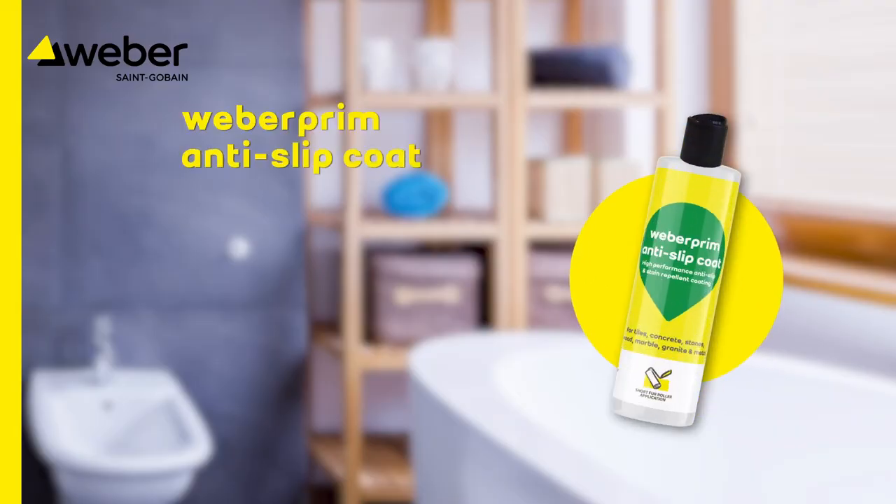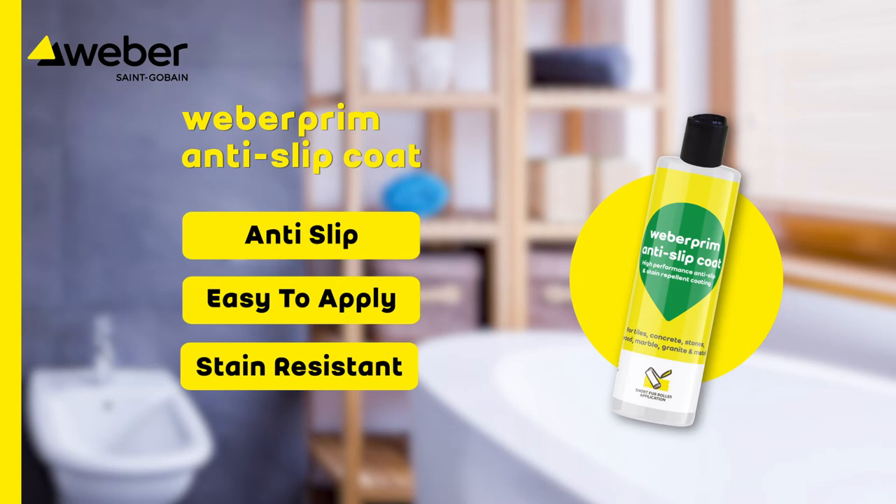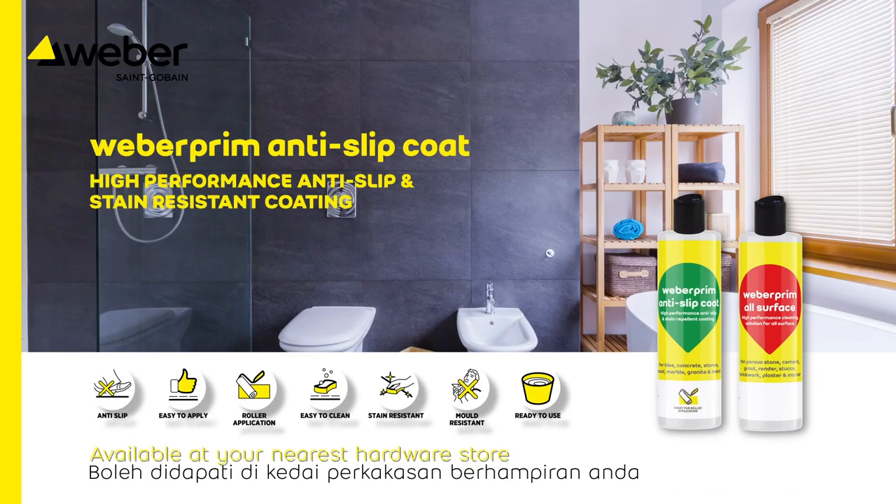Weber Prim anti-slip coat: anti-slip, easy to apply, stain resistant. Available at your nearest hardware store.